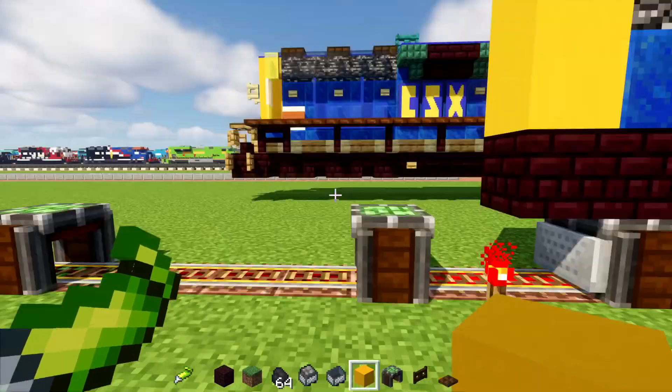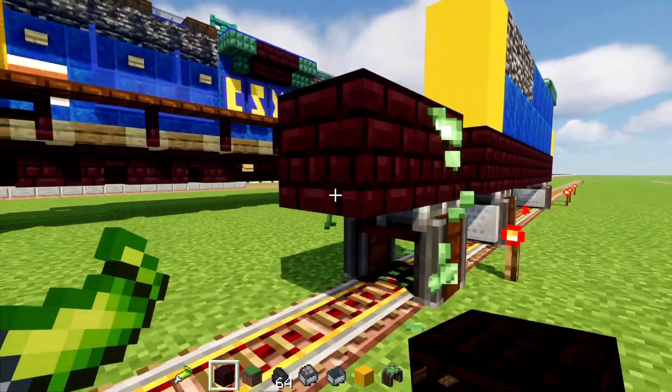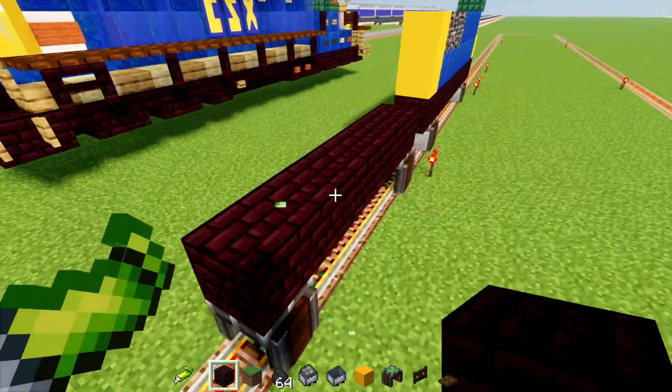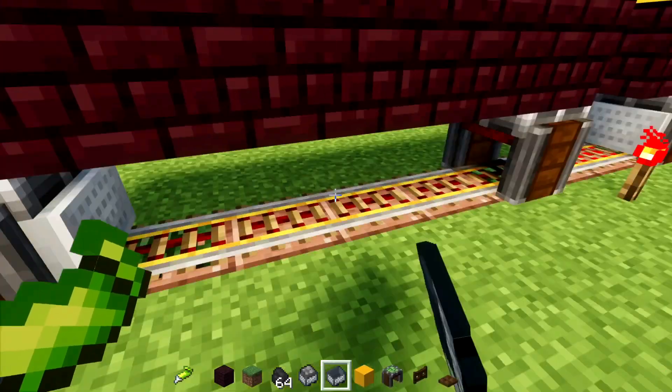Also, I'm going to make another rail car so it's pulling something. Make a really simple flat car, like that again. Add in some mine carts here.